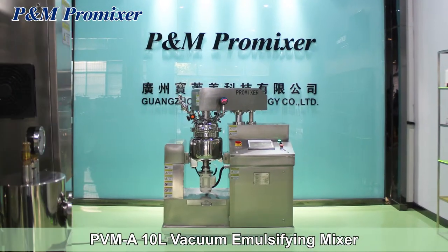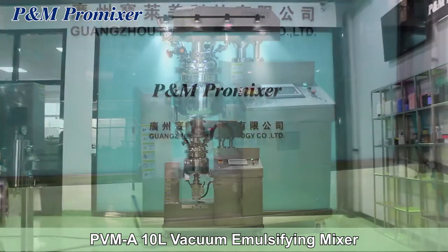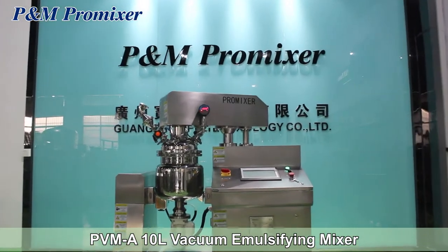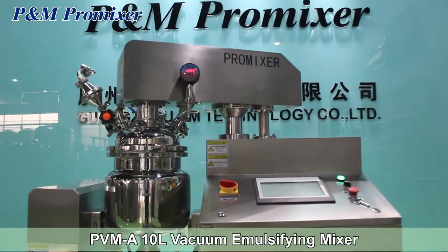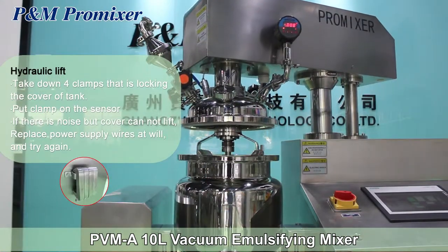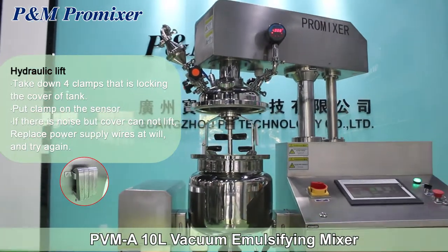PVM, a 10-liter vacuum emulsifying mixer. Hydraulic lift: take down the four clamps that are locking the cover of the tank, then put the clamp on the sensor.